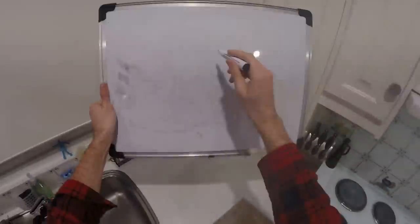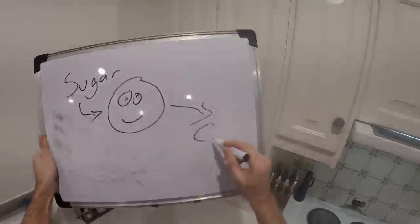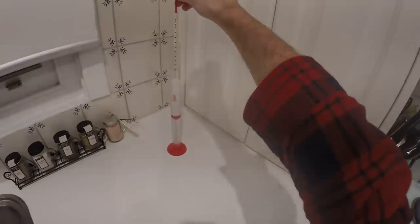As we all know, during fermentation, the yeast like to get the sugar and change that into carbon dioxide and alcohol, and so your mixture gets thinner as it goes along.